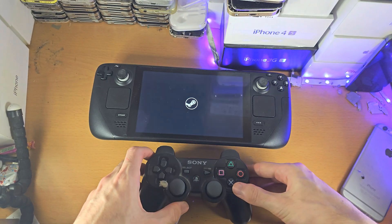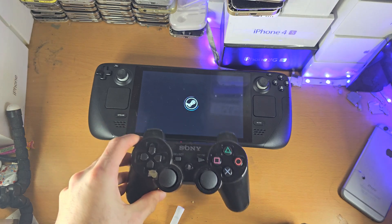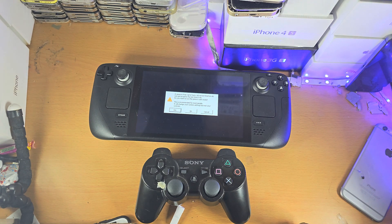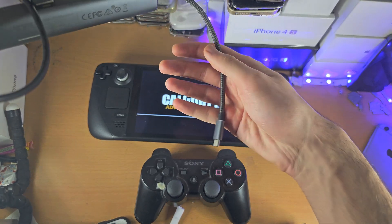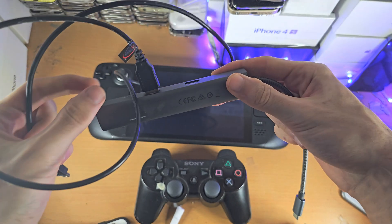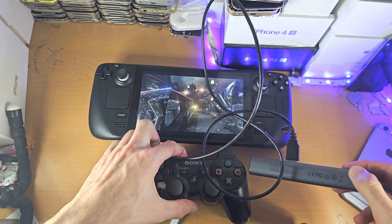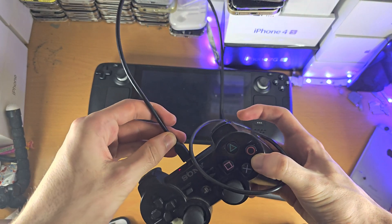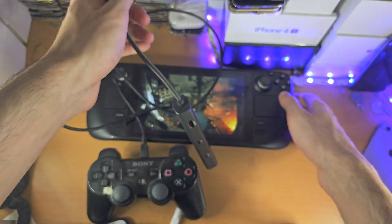In my personal case, in order to get the wireless connection working — so I'm connected wirelessly — you will need to get an adapter which converts USB Type-C into USB Type-A. You then get the USB Type-A and plug that into the PS3 like this, and then once you do that, you connect the USB Type-C into the Steam Deck.